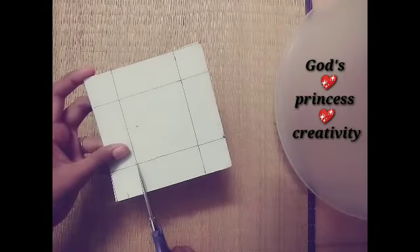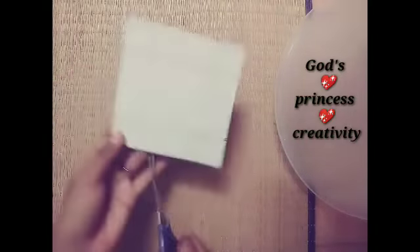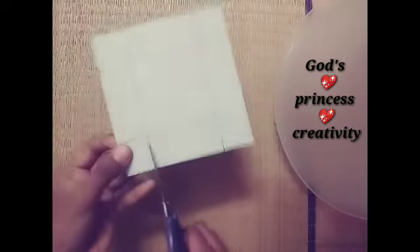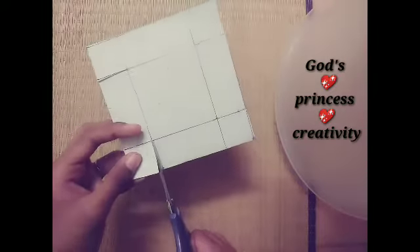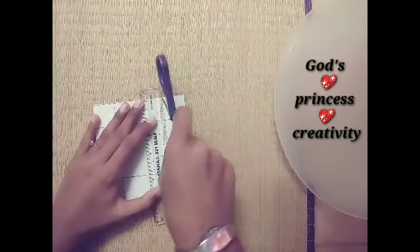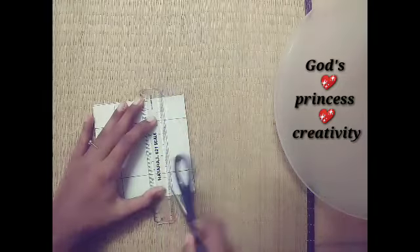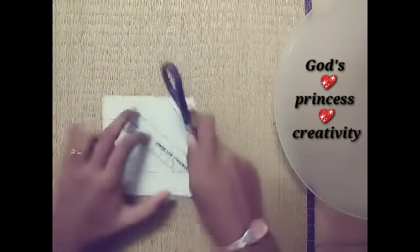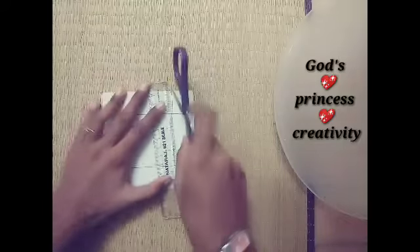Next, we will cut 1 square. We will cut the opposite side and keep it. Now we will cut a little bit.